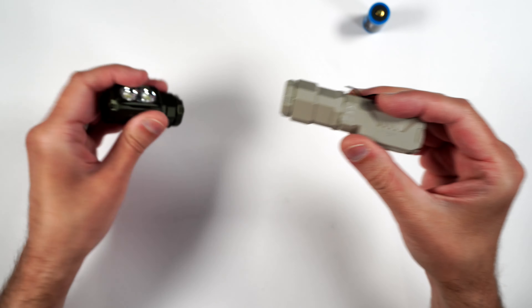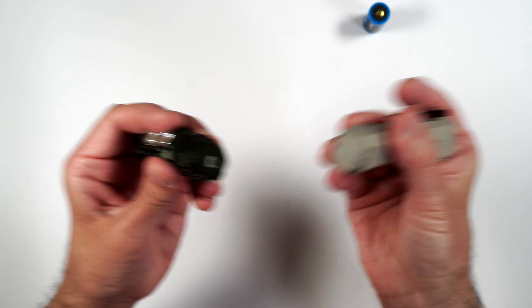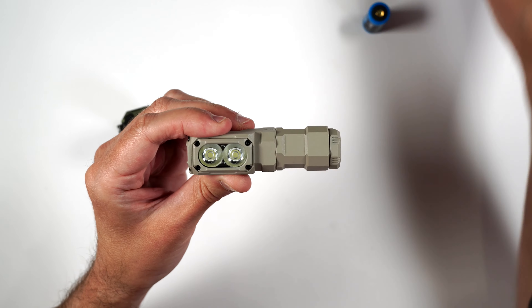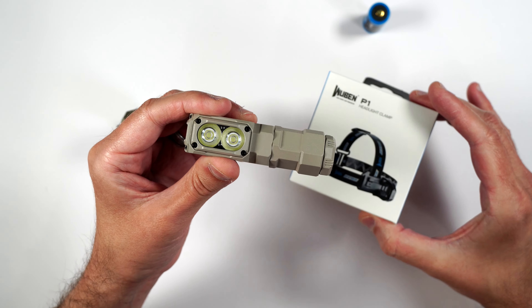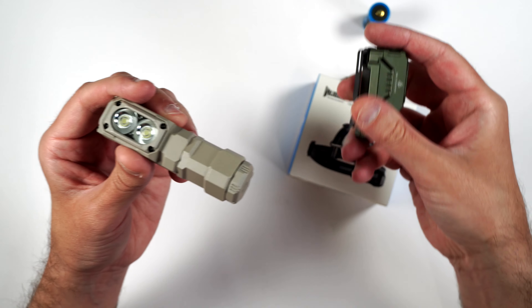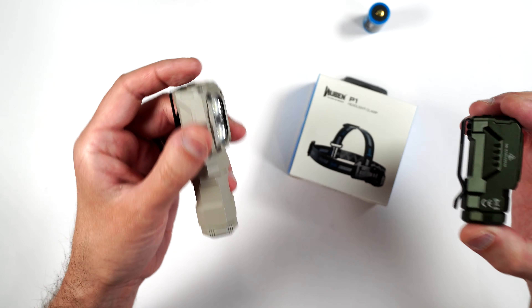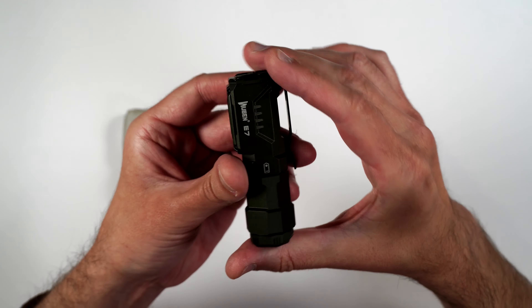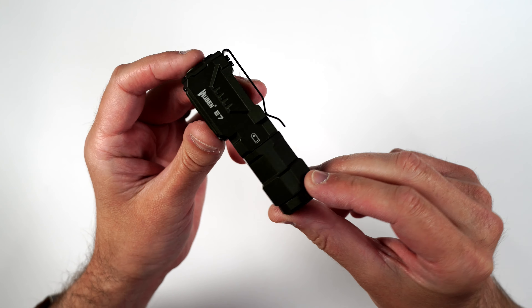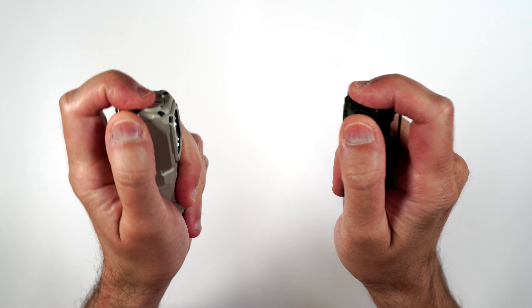Another really cool thing about the extender is that it will also work with the headlight clamp. So whether you have the smaller 18350 or the 18650 battery, you can use both with the headlight clamp. And here we have the green with the extender as well — looks really cool. You can even dual-wield lights if you want to.